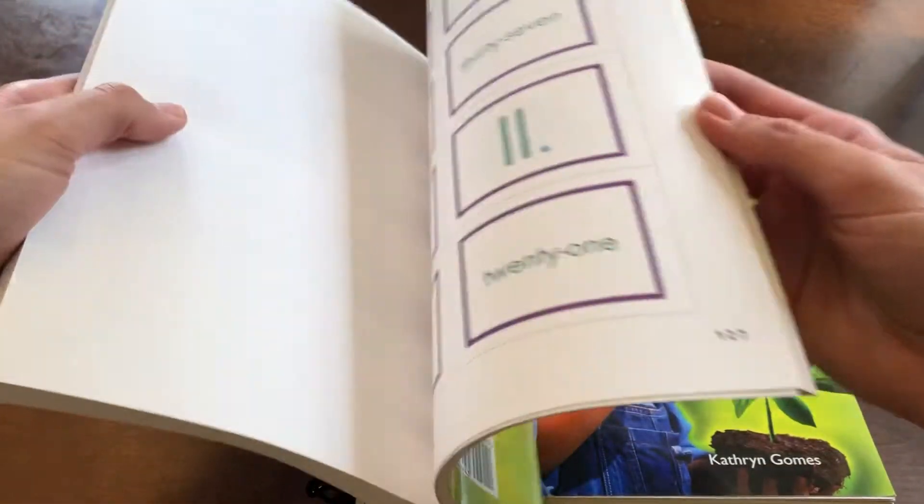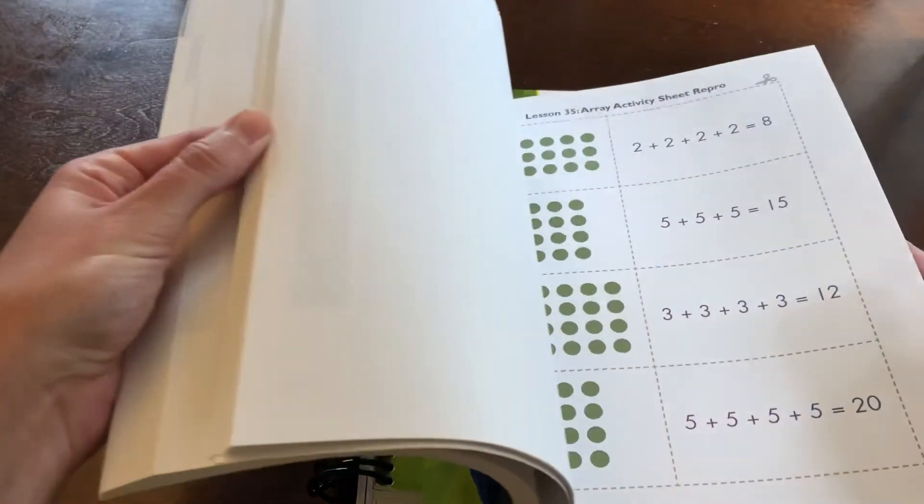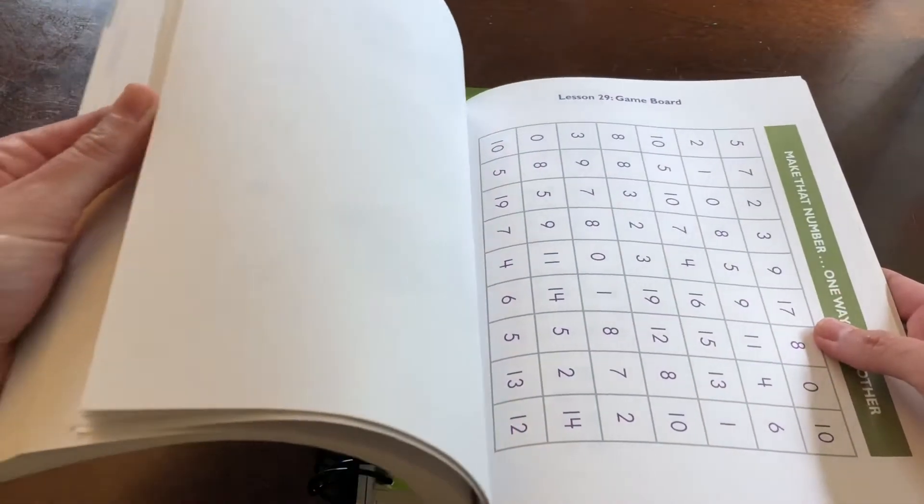There's one for each lesson, and then at the beginning of each unit, you will find some information on what that unit will be about. The back of the book is full of the resources for all of the activities. I am loving this.